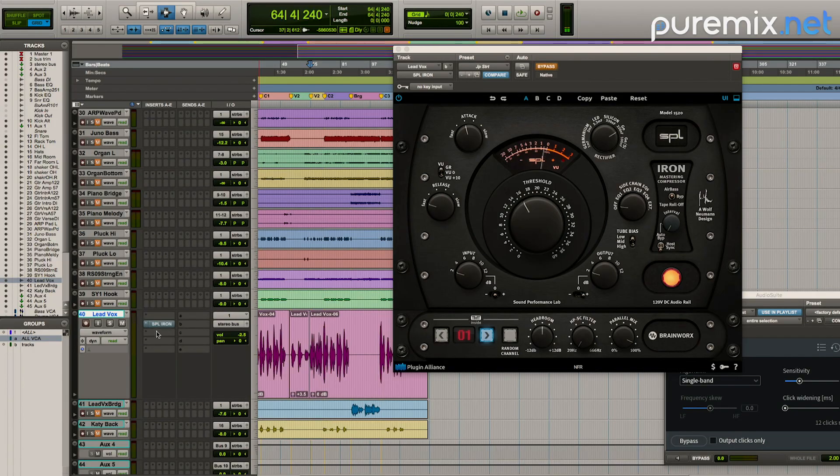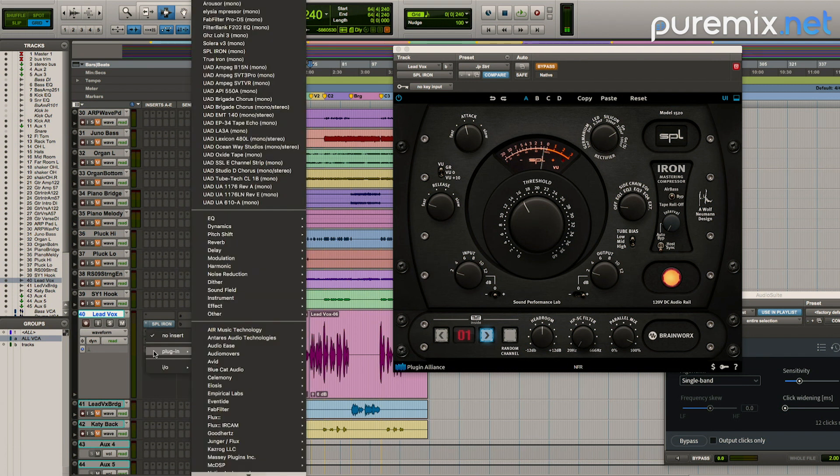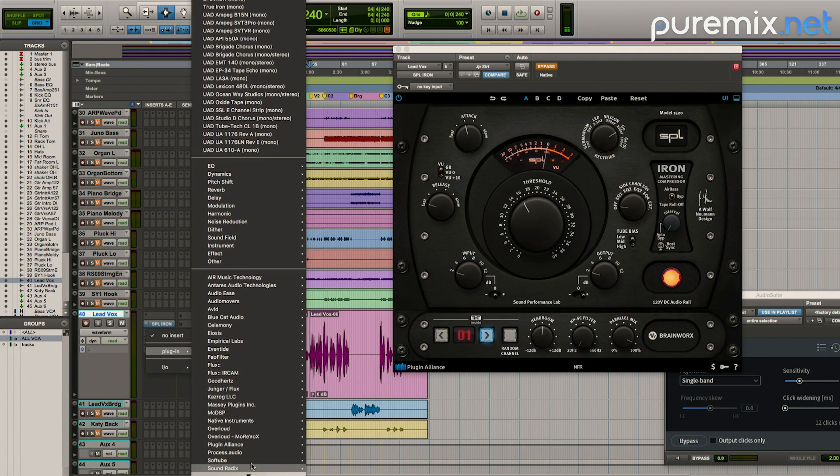I like the way it's grabbing and I like the way it just feels like the vocal stays present the whole time. So let me pop on the UA Fairchild and do it as a comparison — we'll pick one or the other.